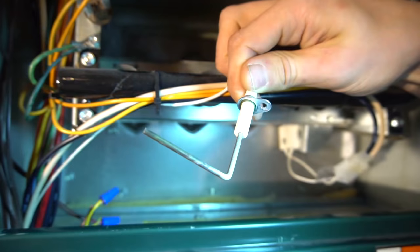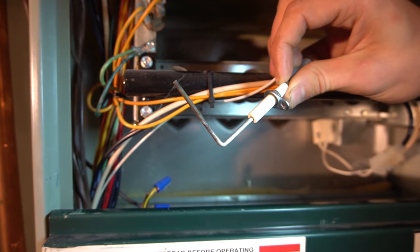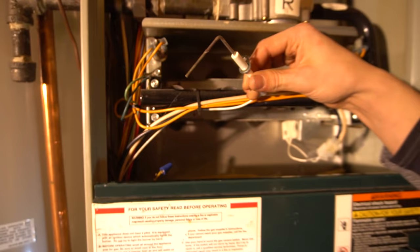Here's what the flame sensor looks like. Sometimes there will be a lot of buildup on it, other times not as much — this one has just a little bit on it. On different furnaces it's different styles, so sometimes it will be just a straight flame sensor or a 75-degree bend; this one's a 90.